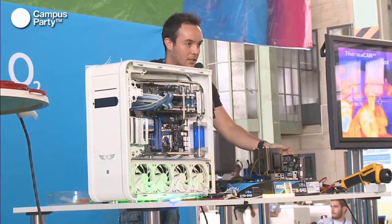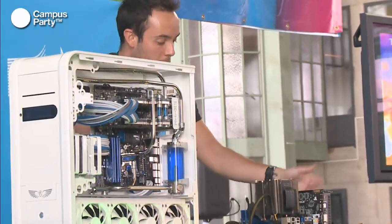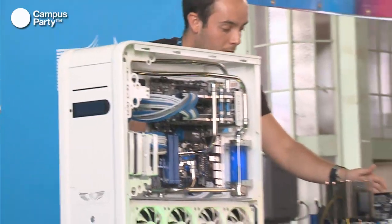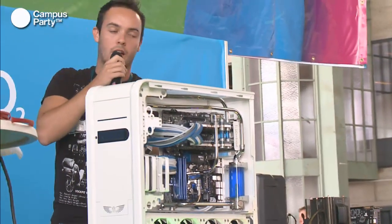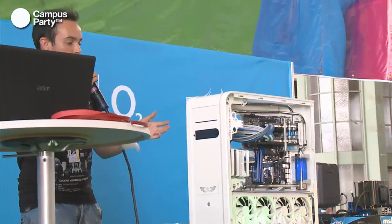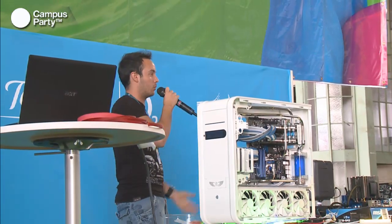I'll stop one fan - like the graphics card fan - and we'll watch with the thermal camera as the temperature rises. This is exactly what happens if you don't have clean cable management or your PC fans are blocked by dust. This happens a lot if you don't clean your PC regularly. You can come closer and watch all this with the thermal camera.